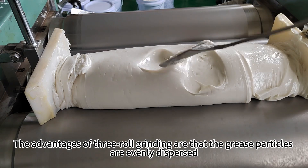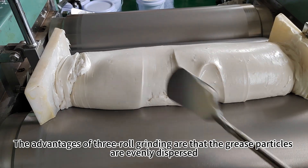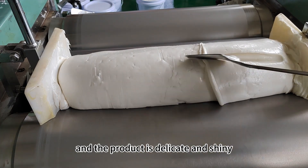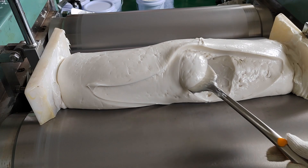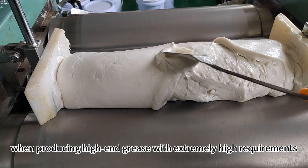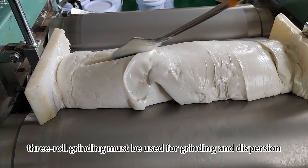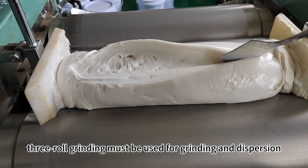The advantages of three-roll grinding are that the grease particles are evenly dispersed and the product is delicate and shiny. Therefore, when producing high-end grease with extremely high requirements, three-roll grinding must be used for grinding and dispersion.